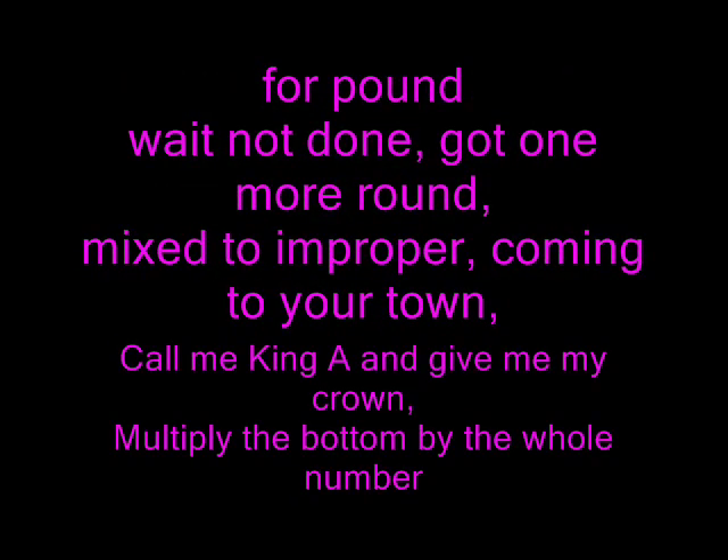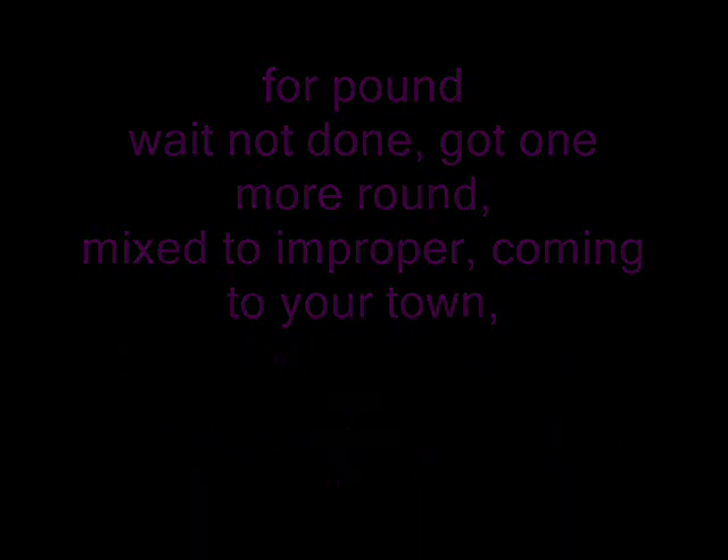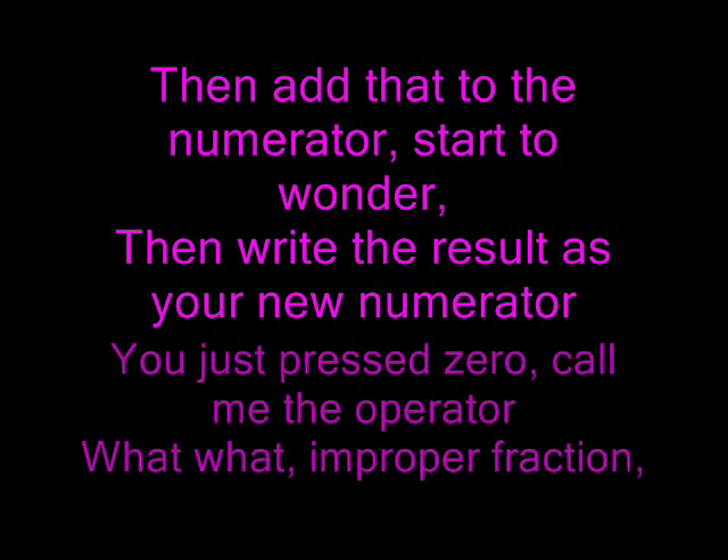Mixed to improper, coming to your town. Call me Mr. A and give me my crown. Multiply the bottom by the whole number. Add it to the numerator and start to wonder. Write down the result as your new numerator.